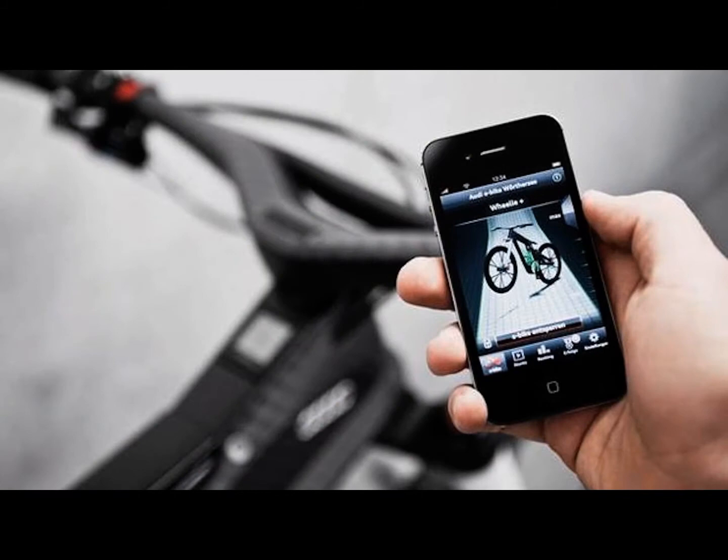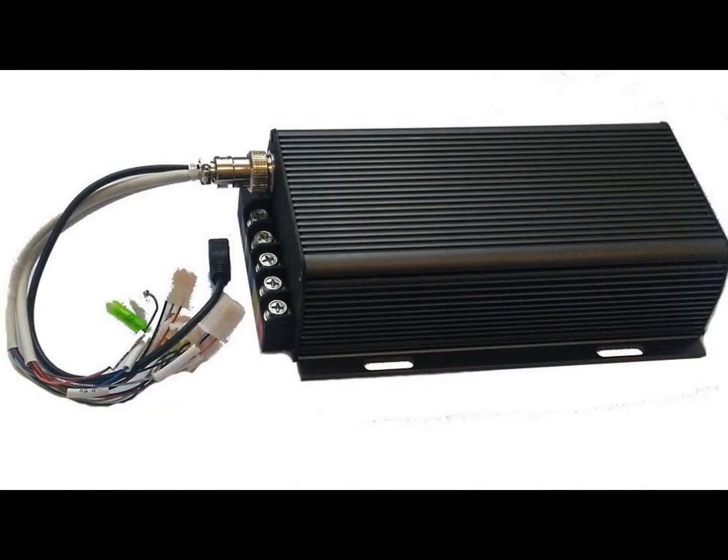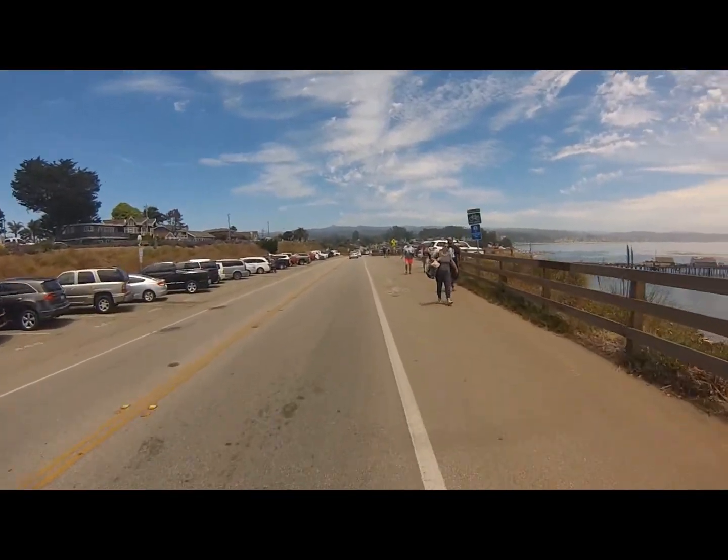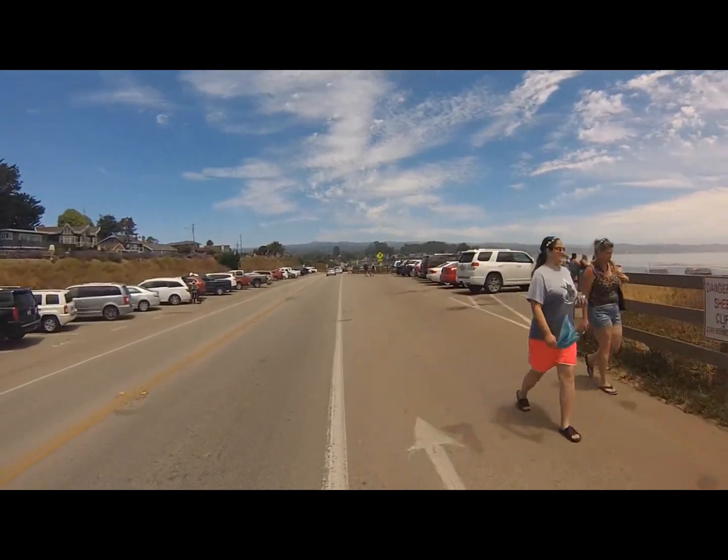Some controllers are built into the frame of the bike. Some controllers are controlled by iPhones. And some controllers are external and controlled by wired LCD inputs. Whatever kind of controller you have, the functions — give or take a few bells and whistles — control the most important functions of your e-bike.